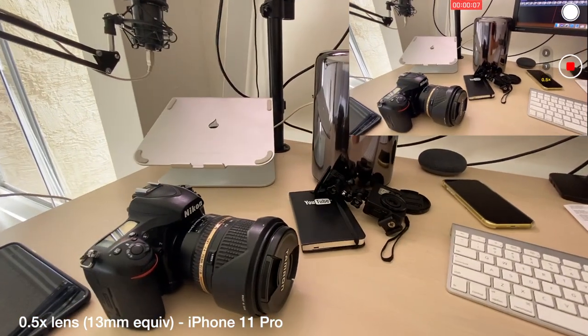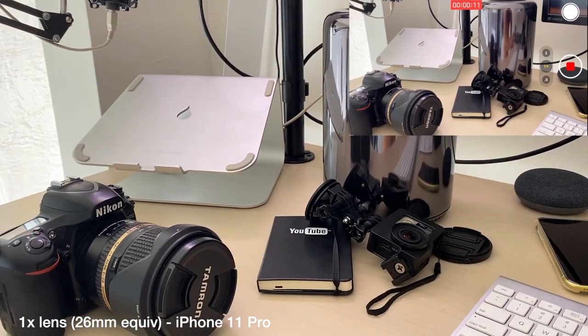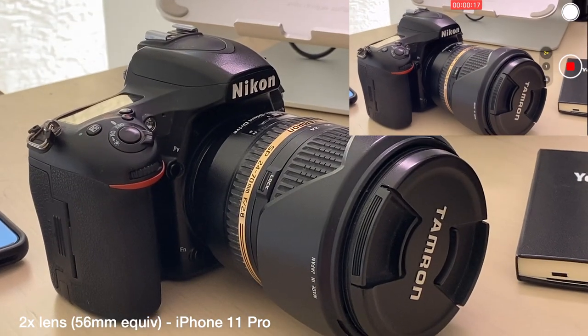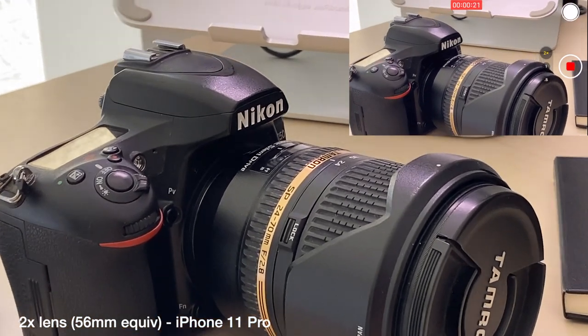You can see some footage right here from the iPhone 11 Pro showing you the three cameras. We have the 13 millimeter camera — that's the 0.5X button. Then we have the regular camera, which is kind of your standard on iPhones at 26 millimeter equivalent. And then we have the 56 millimeter 2X zoom, and that is the same thing we had on the iPhone 7 Plus and the iPhone 10.